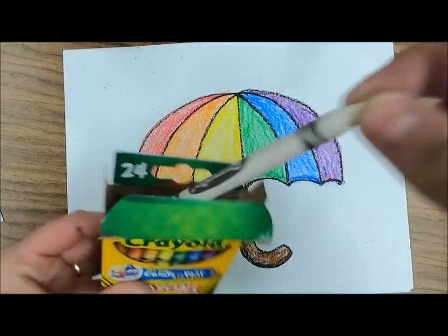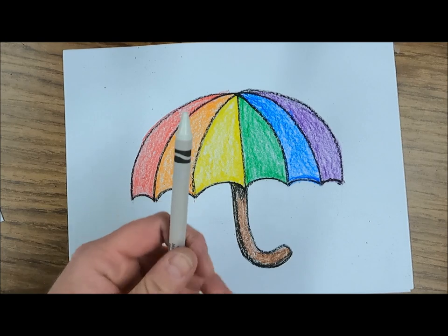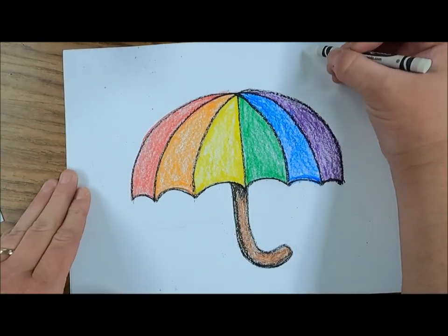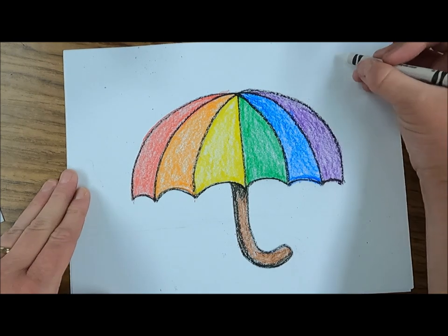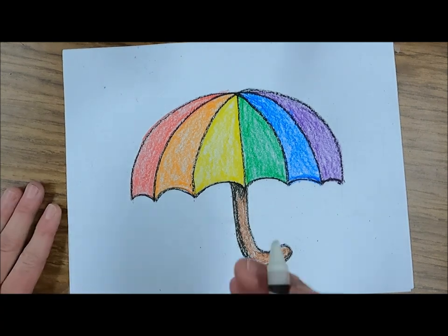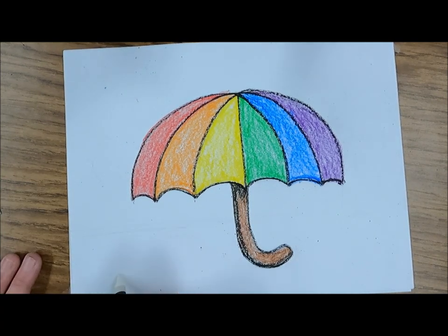Next I'm going to take out the white crayon. Now you might be thinking, why would I use a white crayon on white paper? Here's the secret surprise — I'm going to draw dashed white lines for raindrops, and at the bottom I'm going to draw some swirls and circles for puddles.